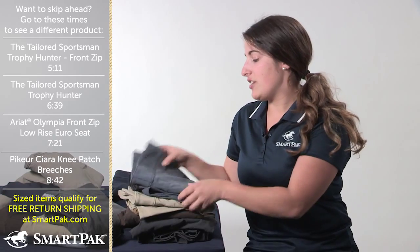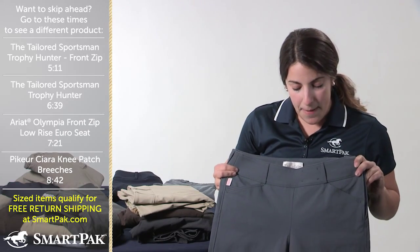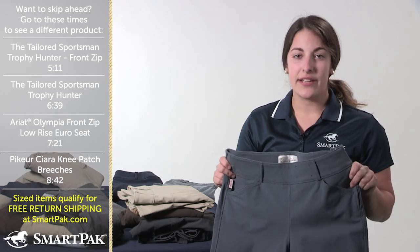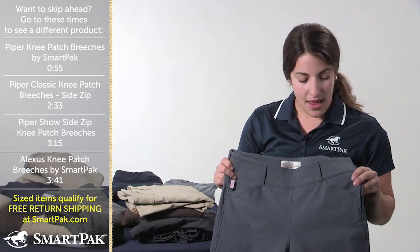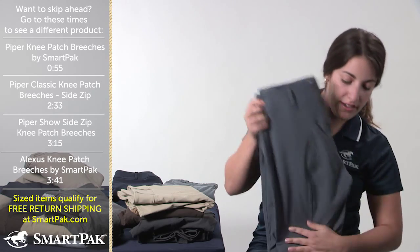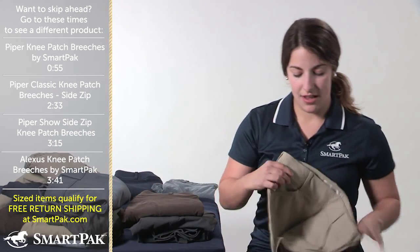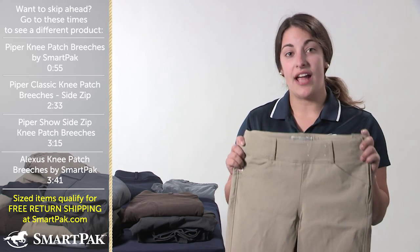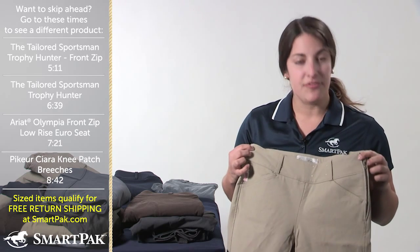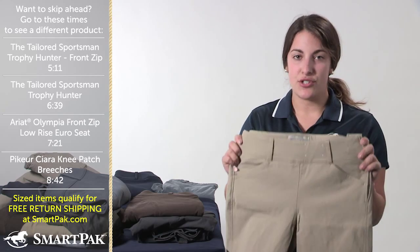The rest of my Tailored Sportsman collection is the side zip, which is a little bit more of a traditional look. I like them because you don't have the bulk of the front zip on them — they're the same fabric and fit as the front zips, but just with the side zip feature. I have them in this bluish-gray color, which is really awesome, but the most important one that I have is the tan color, which I usually use to show in. I really like the side zip feature for showing because if you're showing with a shadbelly, you're not going to want that front zip showing.